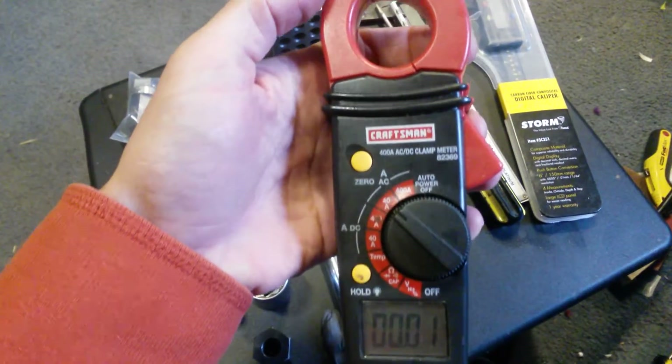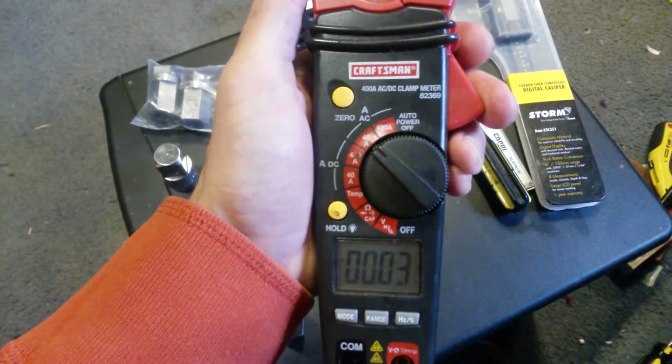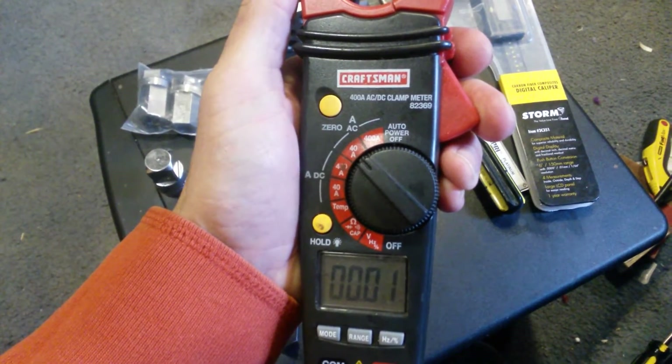What I've got here is a Craftsman clamp-on amp meter, volt meter, continuity tester, model 82369.